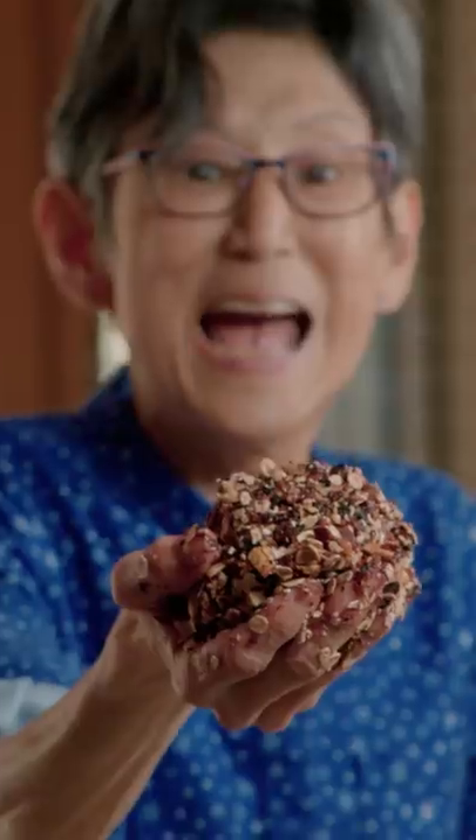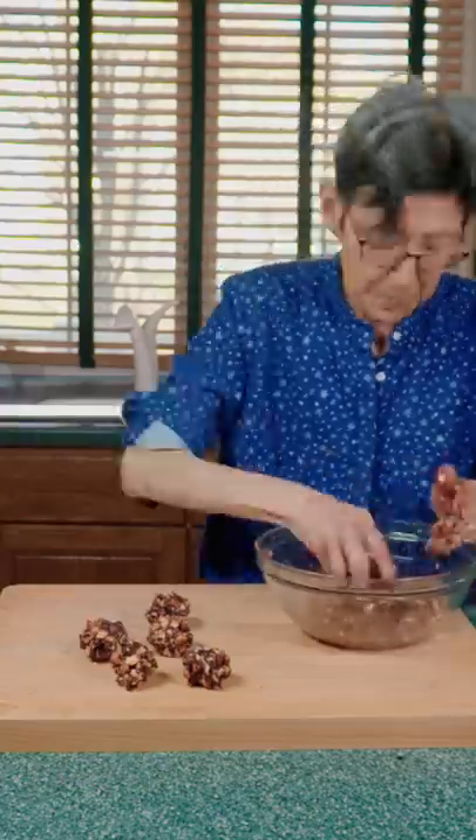Roll up your sleeves because it's about to get messy. Then mix it up until you have one giant fruit ball. Shape into smaller balls — look at my balls. And finally coat in coconut. Oh, those are some chewy balls.